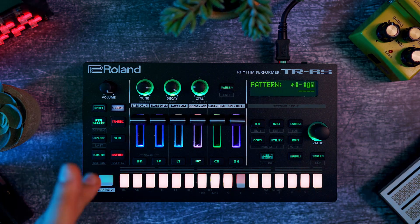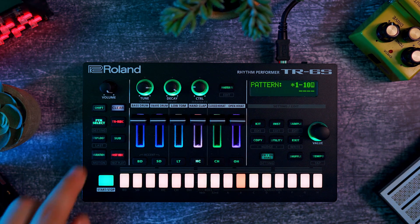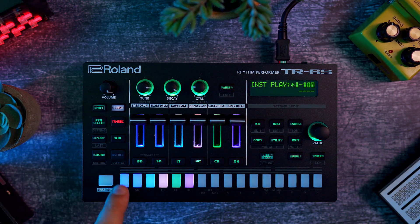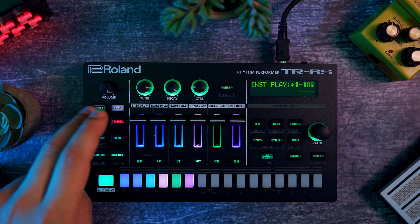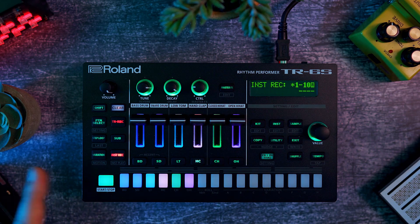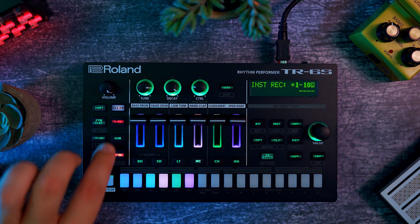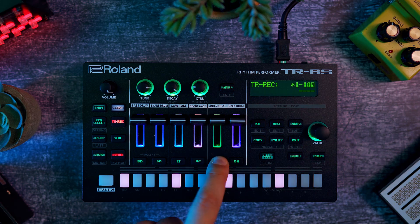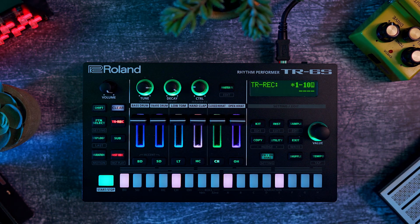If you want to clear a pattern, you just press clear and the pattern is wiped. You have different ways to sequence: you have the classic step recording, you can play live, and there's instant recording. If you press shift and instant rec, you can play the samples live. If you press instant rec and it turns red, it will record when you play. Otherwise you have your step recording, which is classic TR-style — so for example you can put your kick four-to-the-floor and program the hi-hat from there.